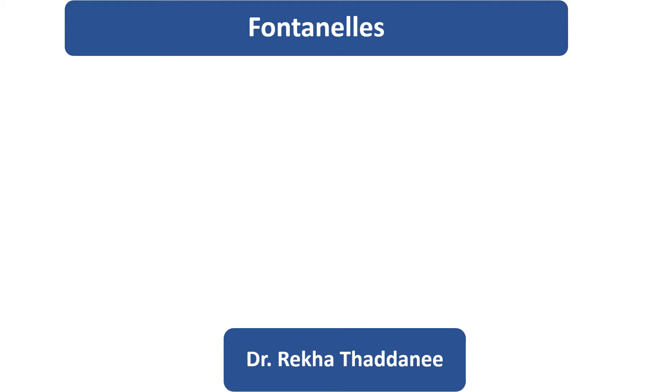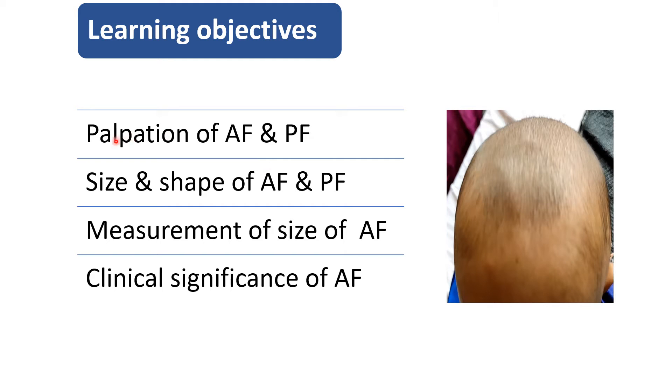Hello everyone. Today in this video I will tell you the details of fontanels. You will learn how to palpate, what is the size and shape, how to measure the size of anterior fontanel, and what is the clinical significance.